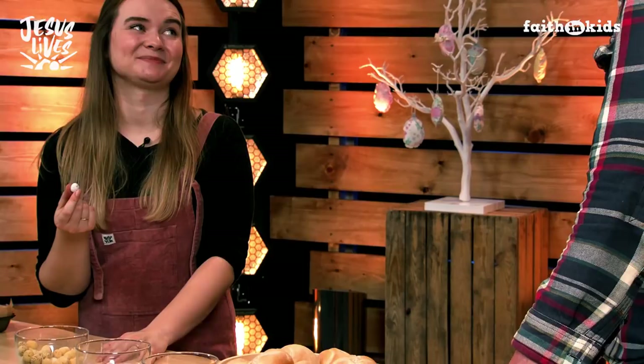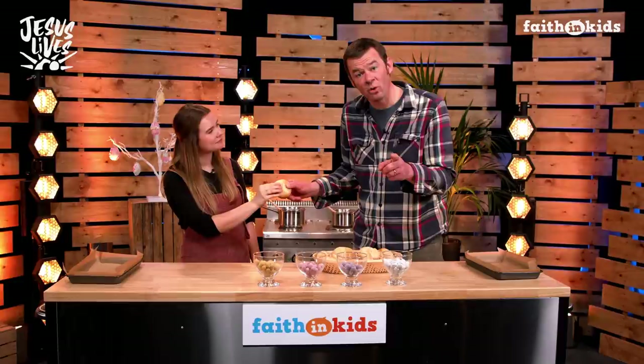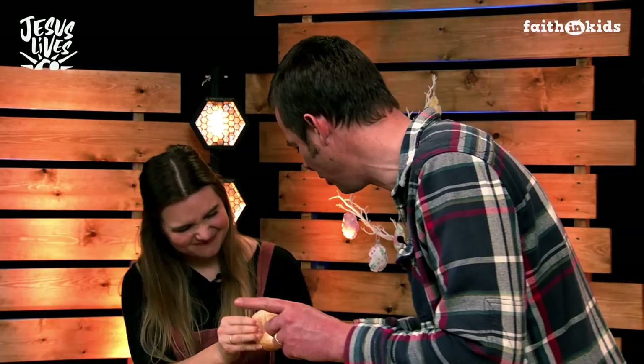Martha, what's your favourite type of bread? Oh, that's a hard question, but I think focaccia bread. Focaccia coming at you, Martha. Can I eat this? Yes, you can. Thank you. Now, Martha, I want you to take the other half of the bread — don't pull till I say. Just before Jesus ate the meal with his friends, he said to them, 'This bread is like my body, which is broken for you.' Go, Martha, pull.